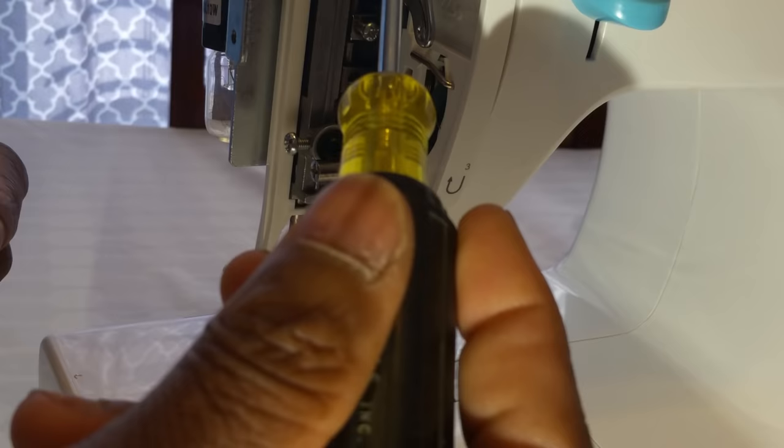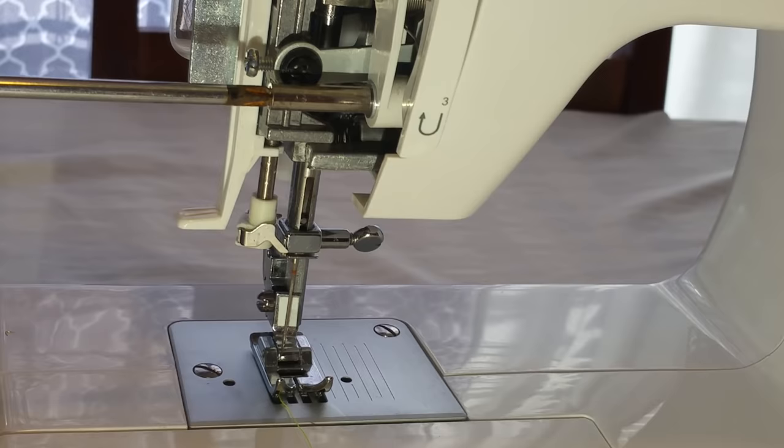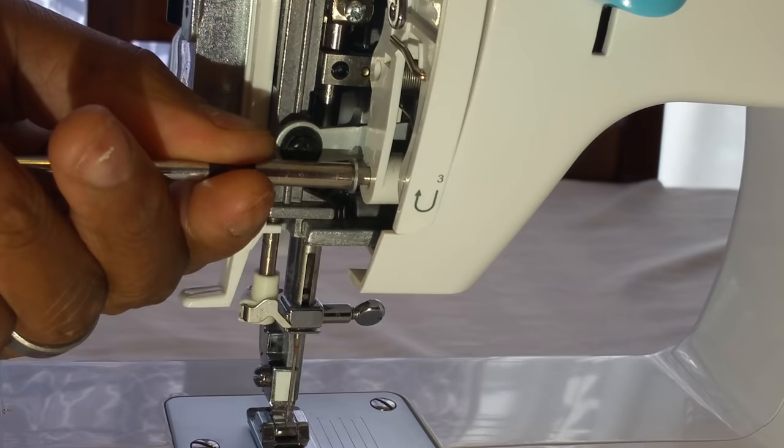I did all the little screwing and turning and everything, but as I say it's just a simple fix, and what I found out is I had just removed this right here.